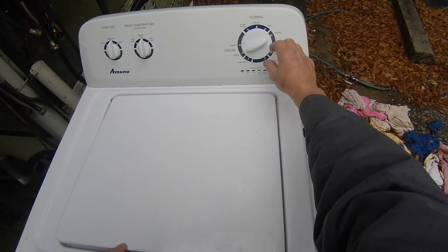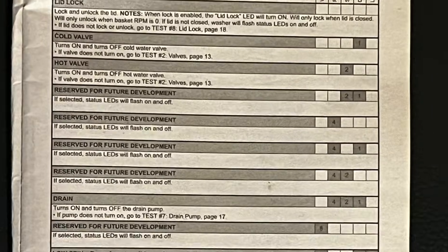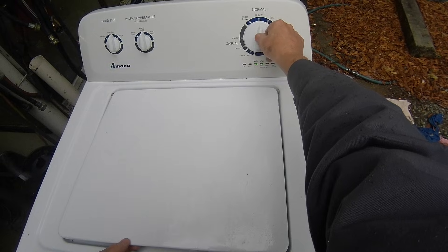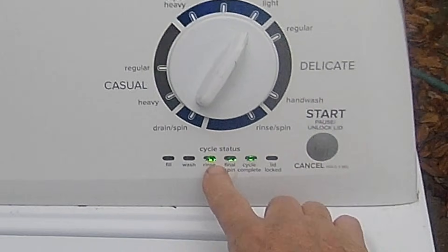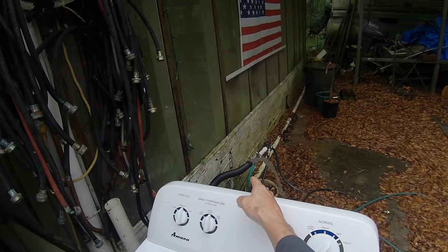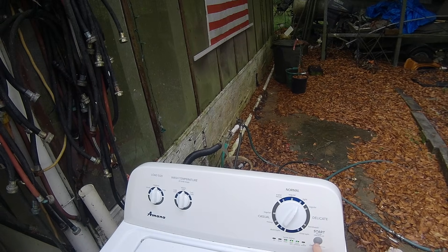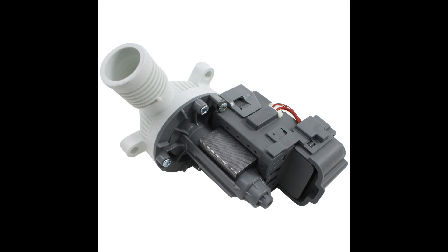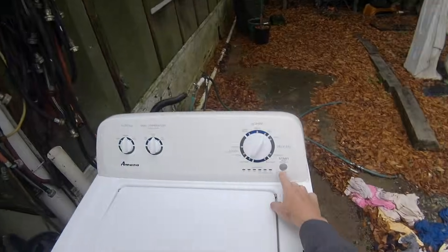Following page nine of the service manual, the next four clockwise clicks don't do anything — they're reserved for future development. However, clicking the dial a fifth time illuminates the Rinse, Spin, and Done lights to enter the drain pump test. Pushing the start button will activate the drain pump and the water you ran into the tub during the cold and hot water valve tests will be pumped out. If it doesn't pump out, investigate why the drain pump isn't working and possibly replace it. Push the start button again to turn off the drain pump.